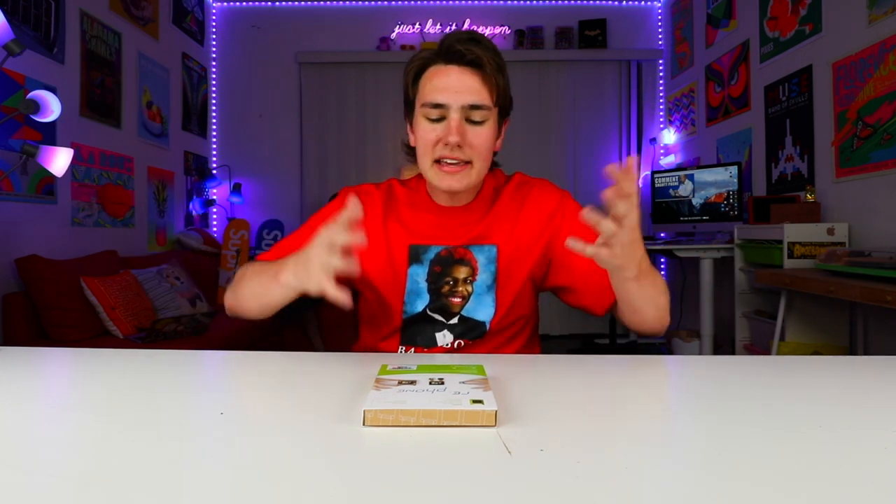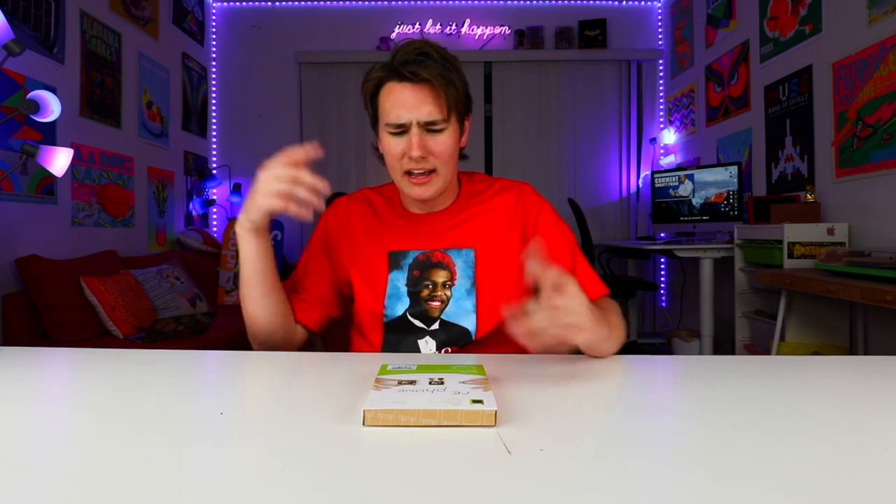I've never made my own phone. I do a lot of DIYs, you guys know that. Making my own phone — if it actually turns on and if I could actually make a call from it, that'd be super lit. So let's just get right into it.